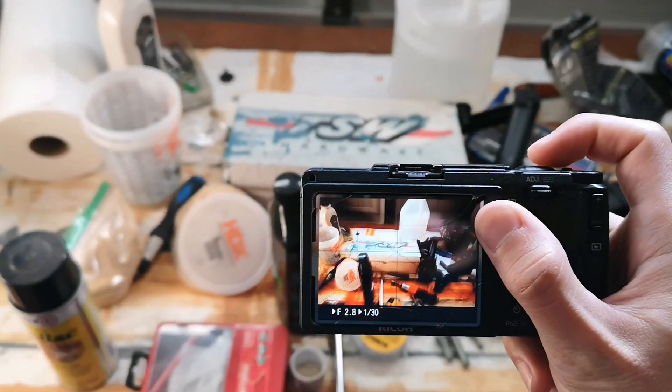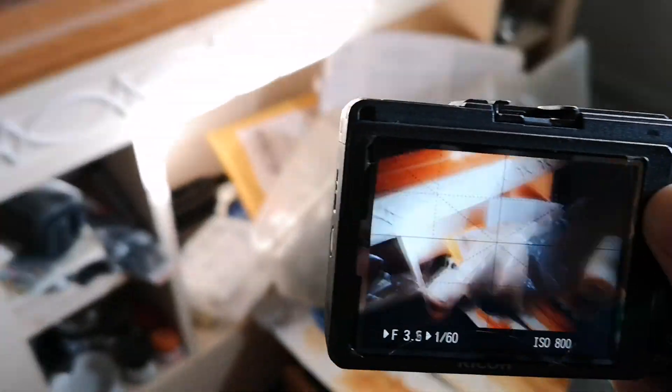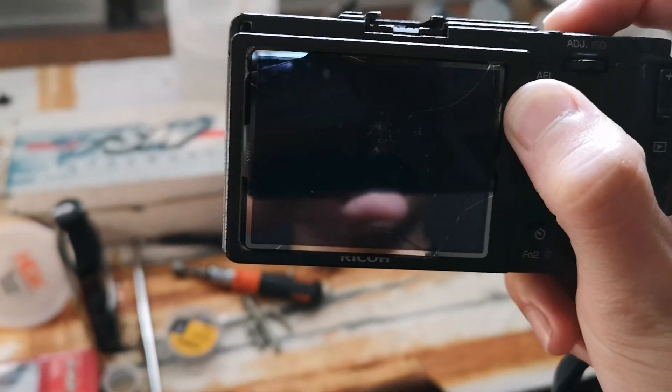You can see my Ricoh GR2 is broken, so it actually takes a few shots for it to wake up. And if you're curious, I'm currently shooting this video in the garage.